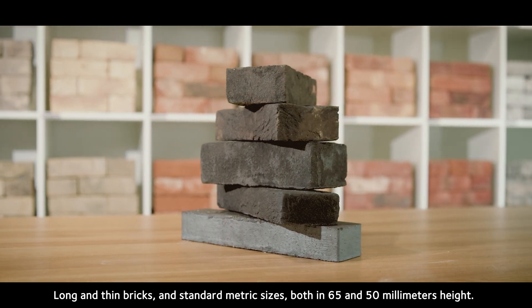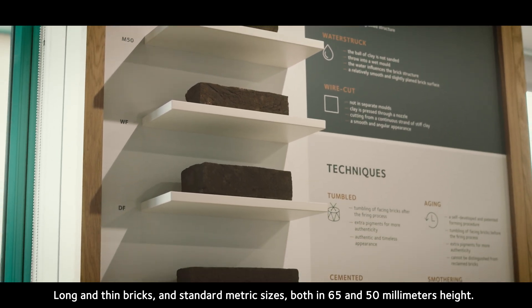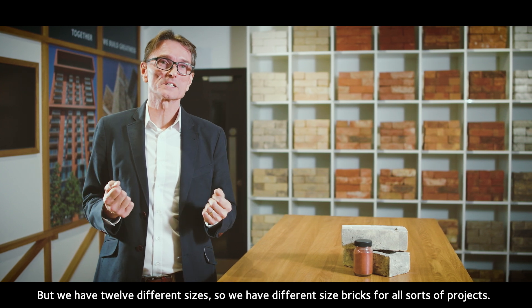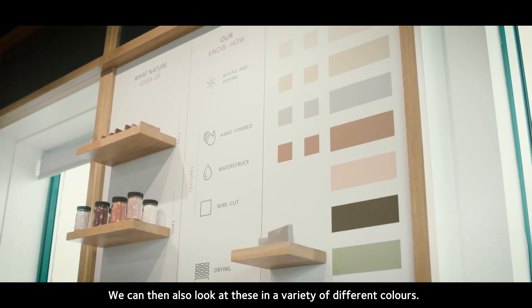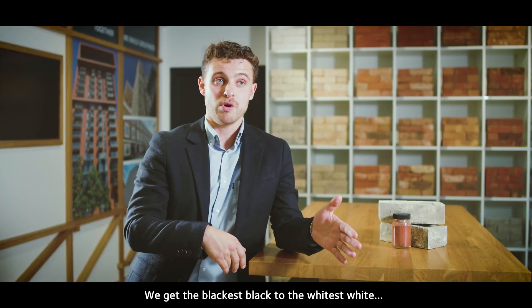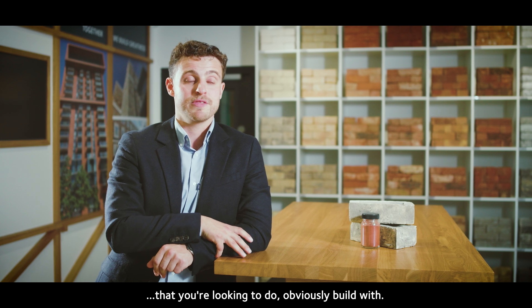Our bricks come in a number of different sizes — in fact, we make 12 different sizes. Long and thin bricks and standard metric sizes are both available in 65 millimeters and 50 millimeters high. We have different size bricks for all sorts of projects, and they come in a variety of colors, from the blackest black to the whitest white, with reds, buffs, and grays in between, to suit any project.